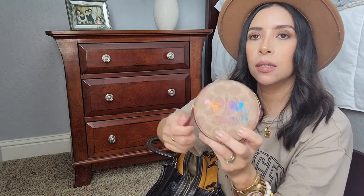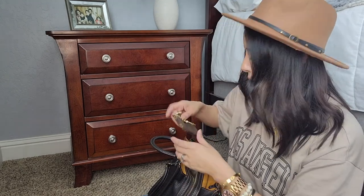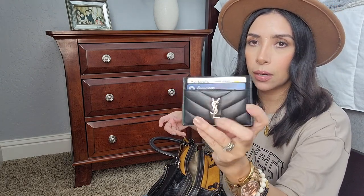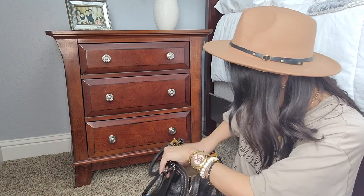I have my Coach little kate chain purse — this is the Rexy edition. Then I have my Louis Vuitton key cles with extra cards in there, and the wallet I'm currently using is my YSL wallet. And that's it — that's everything I have in this bag.